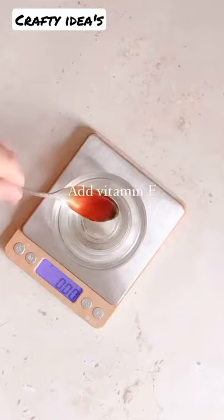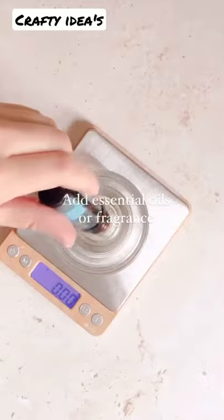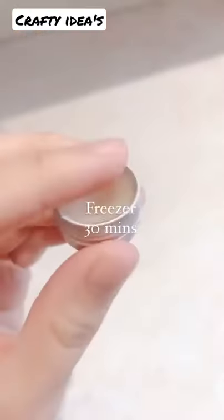Melt this together and then add vitamin E. Mix really well and then add your favorite essential oil or fragrance. Pour into a tin and let it harden in the freezer for about half an hour.